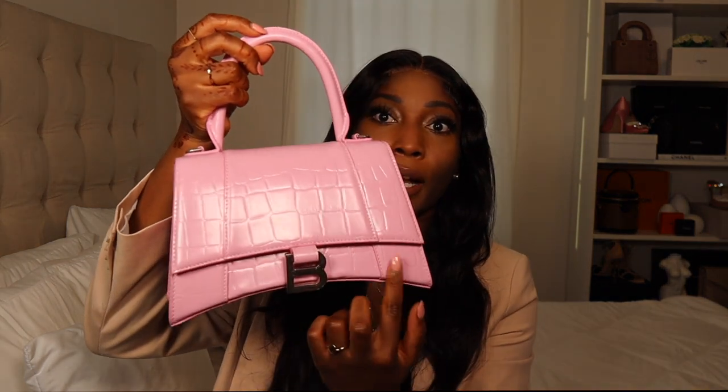I picked this up brand new. The price wasn't too bad when I got it. I think last year this bag was a bit more popular, but now that Balenciaga has come out with newer styles that are really hot, this style is kind of dying down a little bit — but it's still one of their top sellers. It does not have any feet, but the bottom curves down.